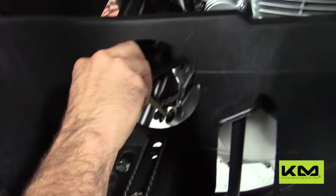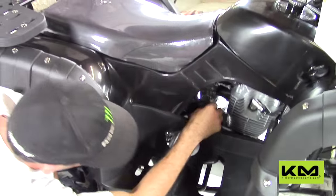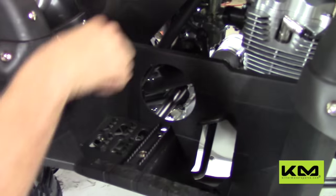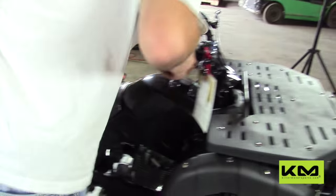On the carburetor, there is an idle screw. If the engine will not stay idling, you can adjust it: twist it to the right to idle up, twist it to the left to idle down. If it's not idling when you get it, you may need to adjust the carburetor.